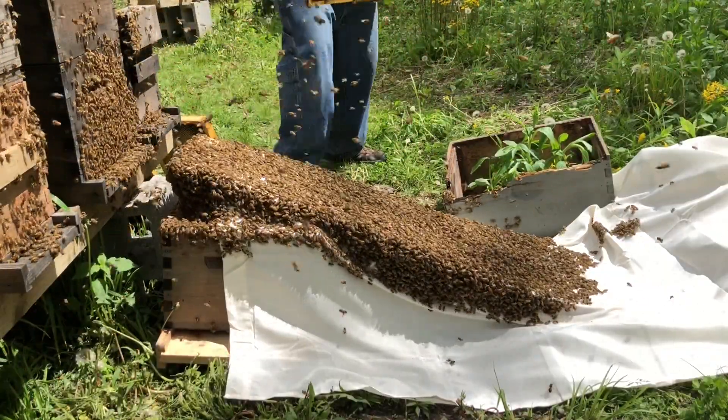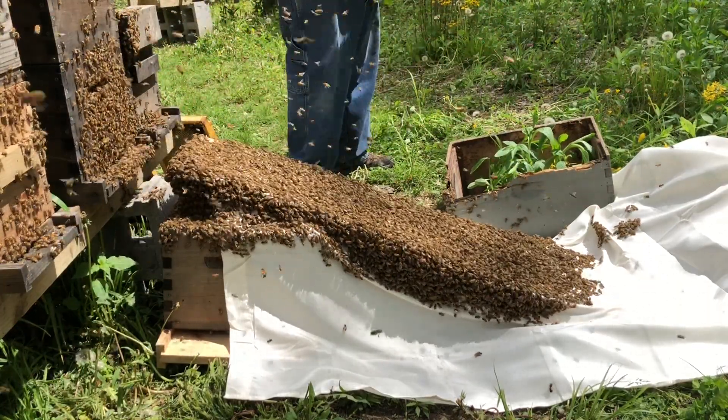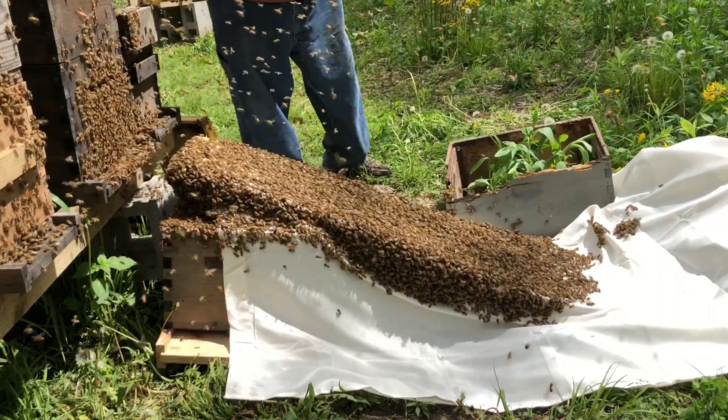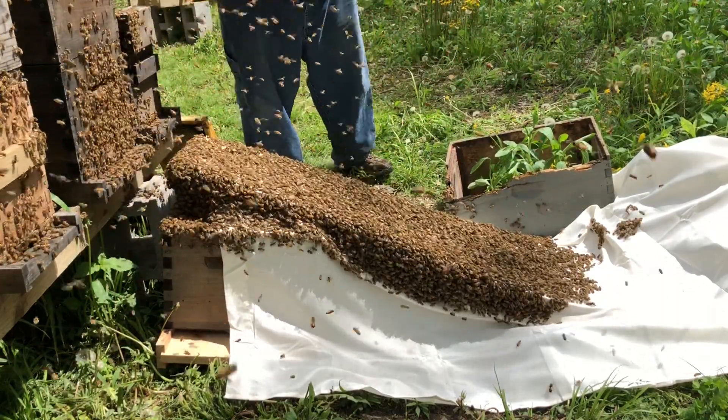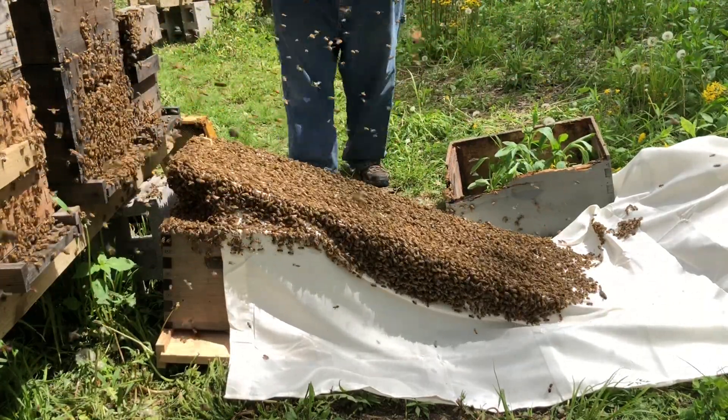I've got two really nice cells on this frame. I'm going to let this be the frame with the queen cells, so I'm not even going to shake this one.